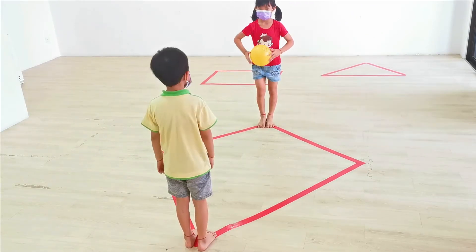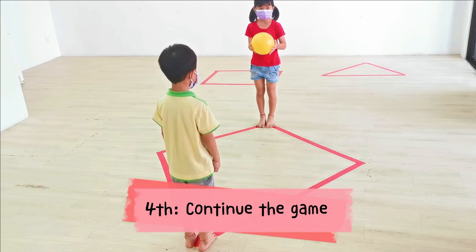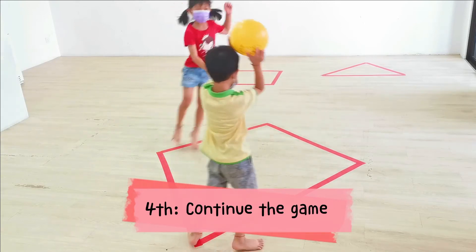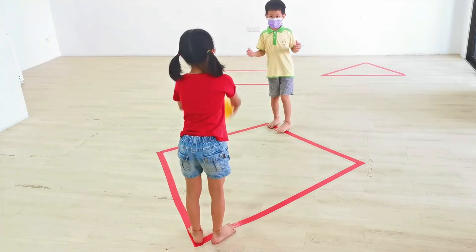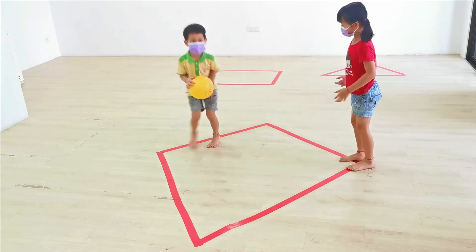Very good. Continue to throw the ball to your partner and move to the other point. All right. Speed up your move. Speed up. Speed up again.